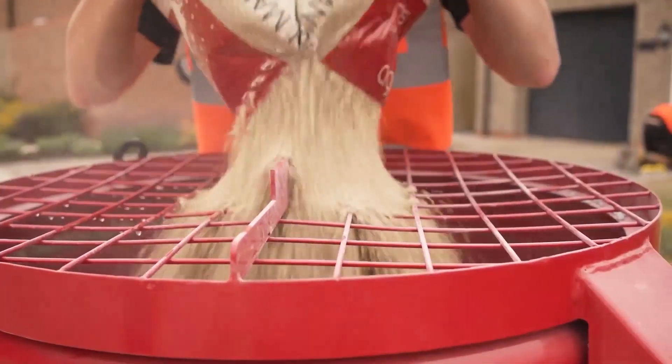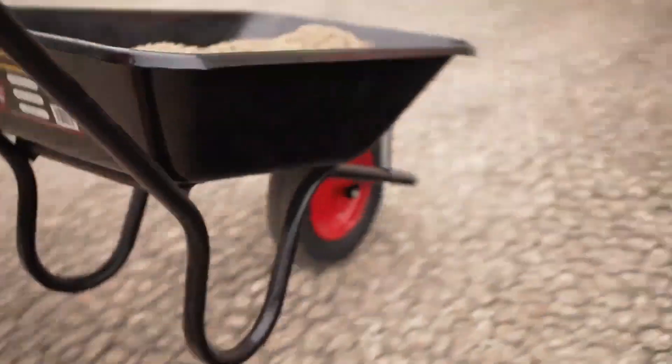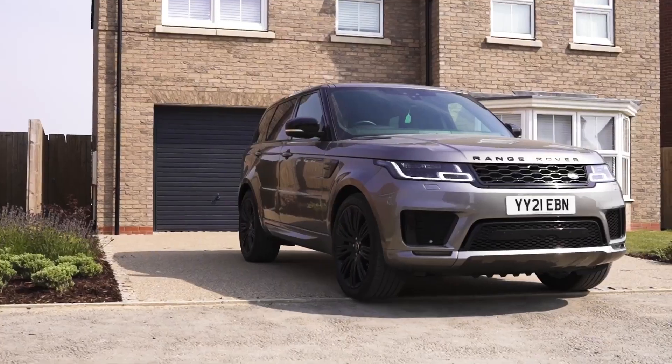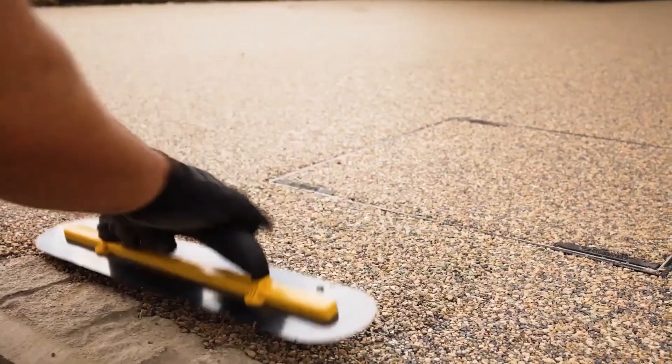Laying 11 square feet on an already prepared site costs $80, while starting from scratch costs $171.50. However, the covering is porous. It can sustain the weight of a car and looks great with a thickness of 0.7 inches.